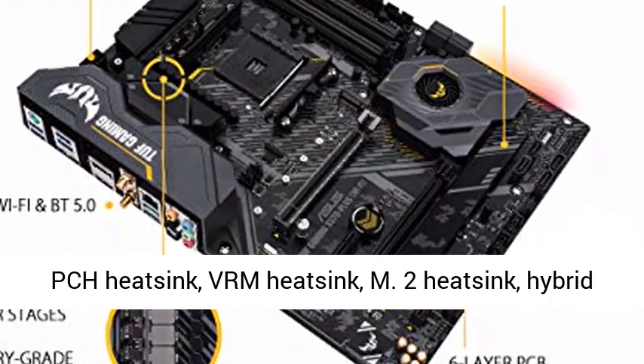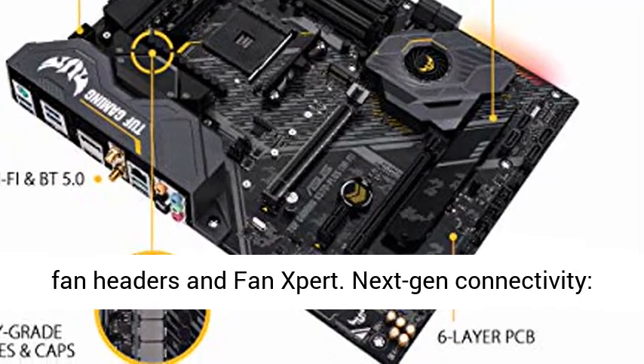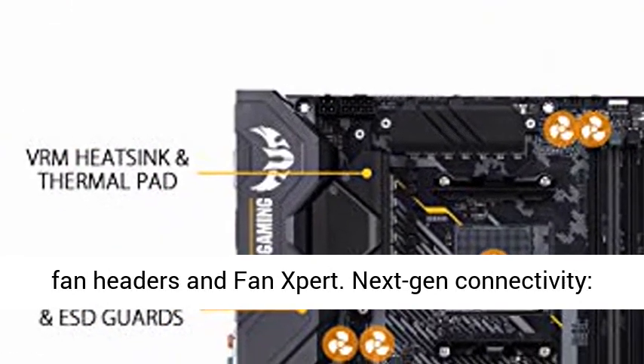Comprehensive Cooling: Active PCH Heatsink, VRM Heatsink, M.2 Heatsink, Hybrid Fan Headers and Fan Xpert.